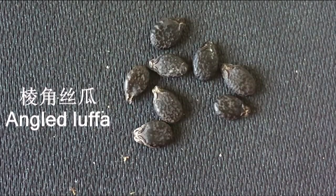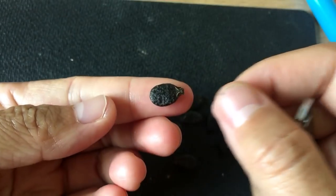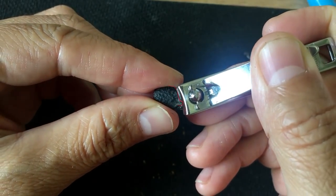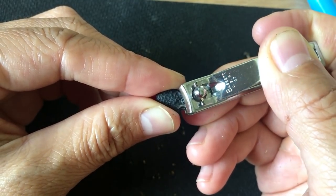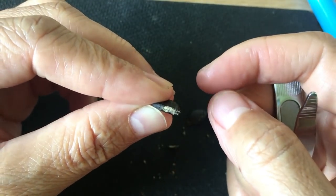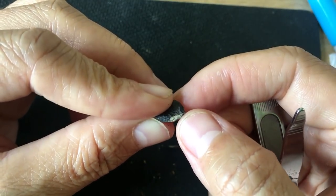This is angled loofah. Other than a thick coat, at the tip of the head end there's an extra thick coat which is like a lock to secure the tip where sprouting starts. What we should do here is to clip the extra coat off along the edge. The seed inside usually stays inside this line, so as long as we do not cut off this line, the seed will be safe.